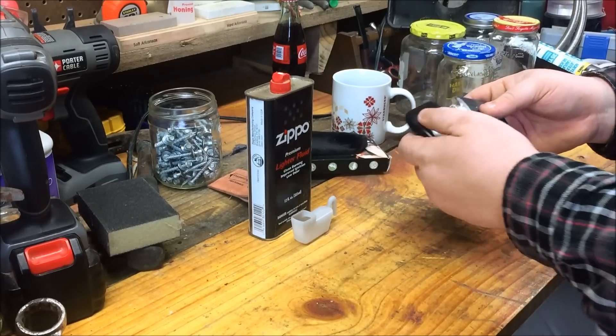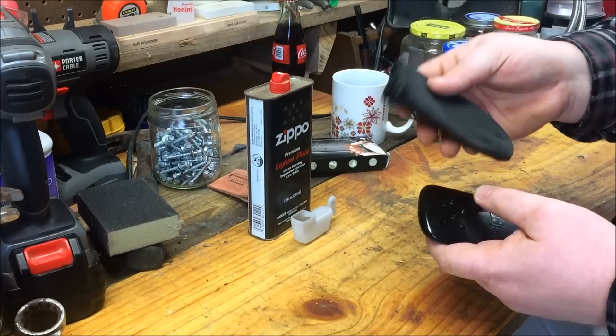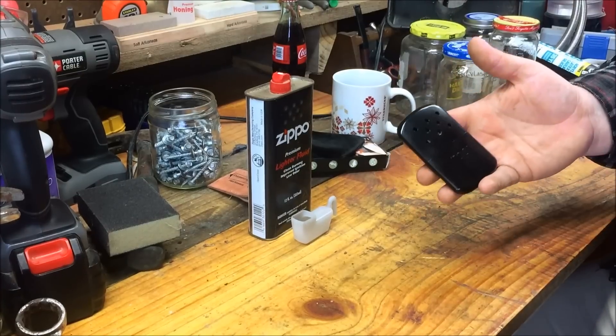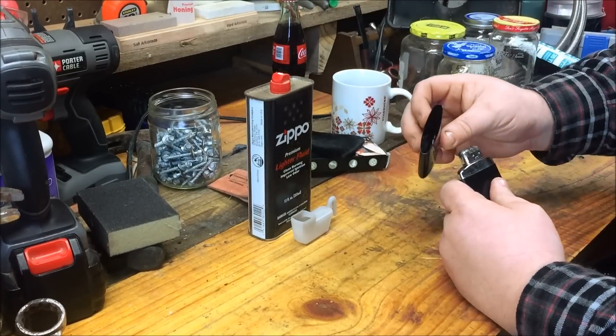Alright, so what you're gonna have — it comes in a fireproof sack, and then you've got your hand warmer. It looks like a big Zippo lighter in a way when you take the cap off.